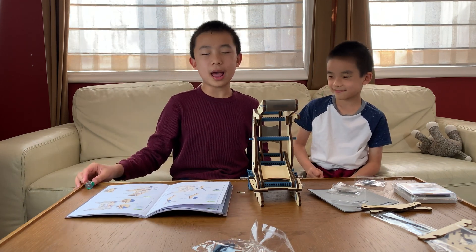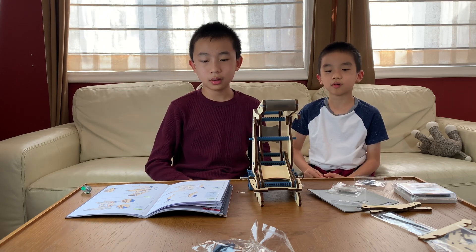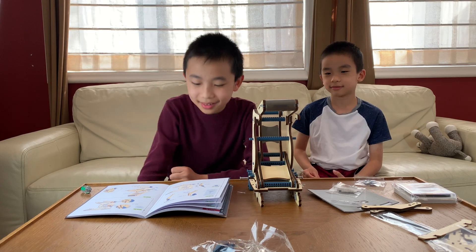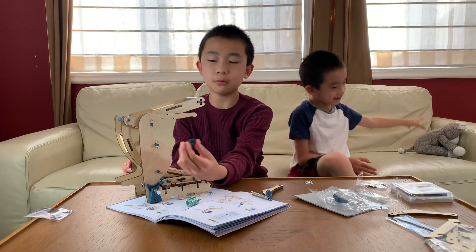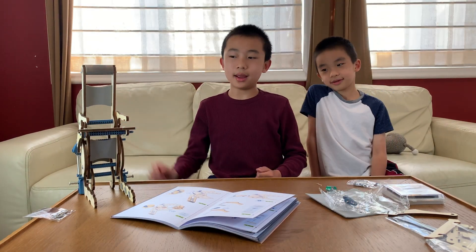We're not even halfway done with part D, by the way. This is long. And now we repeat, but on the other side.